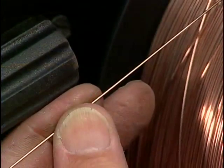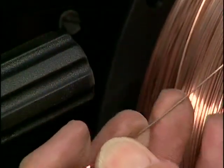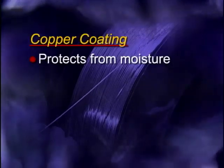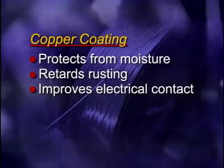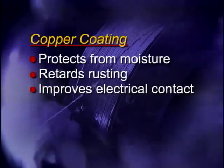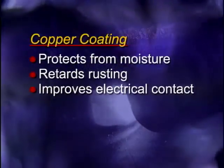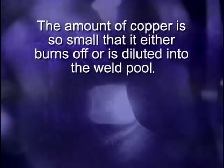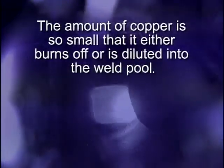Some wire electrodes may look like copper wire because a very thin copper coating is applied as a lubricant during the manufacturing process. The thin copper coating protects the electrode from moisture, retards rusting, and improves the electrical contact between the wire electrode and the contact tube. The copper coating does not affect its ability to produce quality welds — the amount of copper is so small that it either burns off or is diluted into the weld pool with no significant reaction.